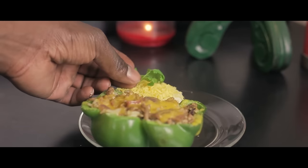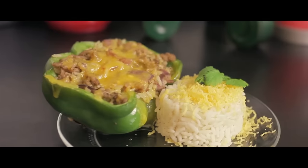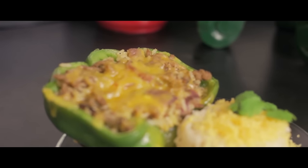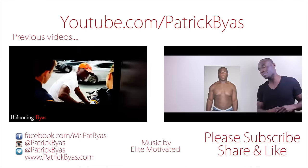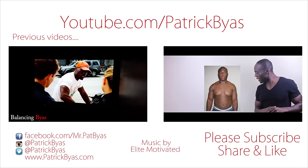There you have it — my stuffed pepper. Now if you want, you can add a P to it which stands for Patrick, with a sriracha. For the full recipe, check out the description box. I love you!